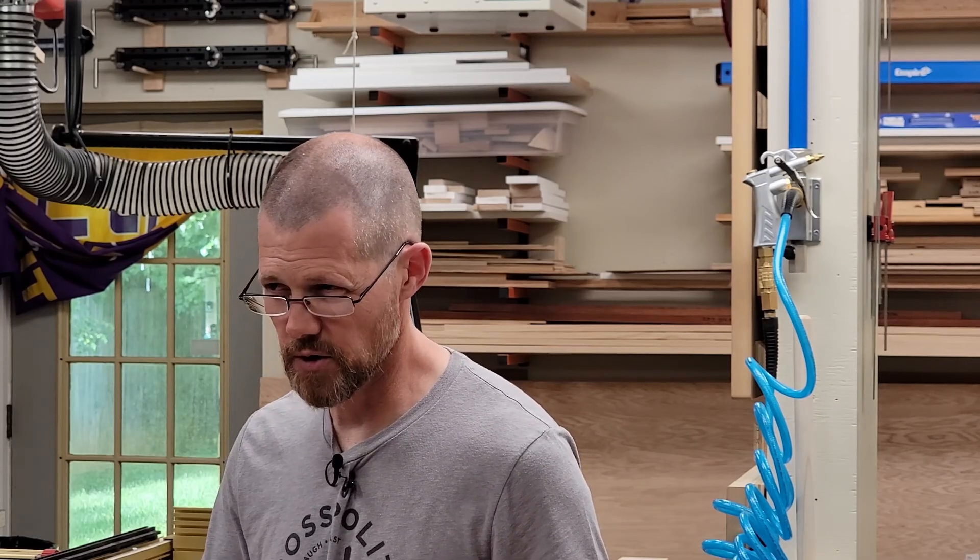I did a two-part video series on the design and how I built it. I thought the videos came out pretty good, but for whatever reason they haven't done too well on YouTube in terms of views. But if you're interested, they're on my channel.